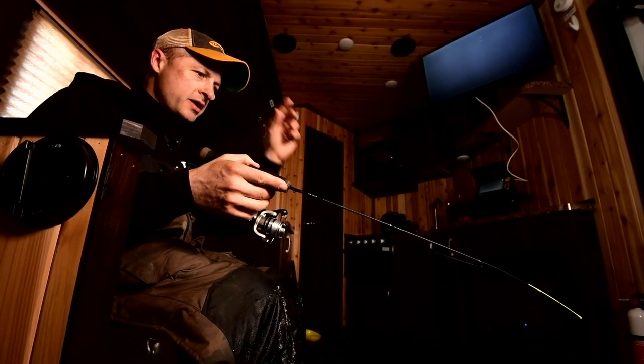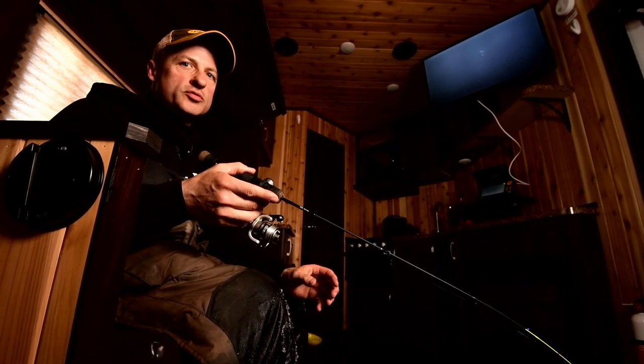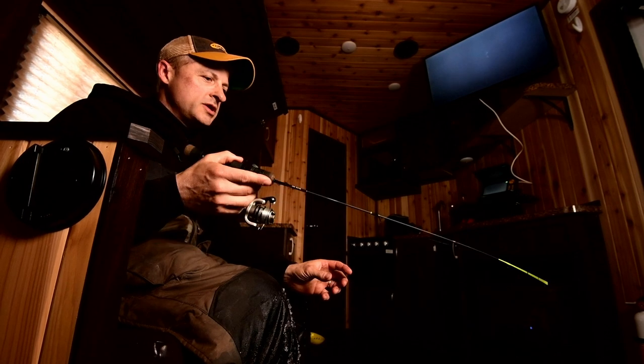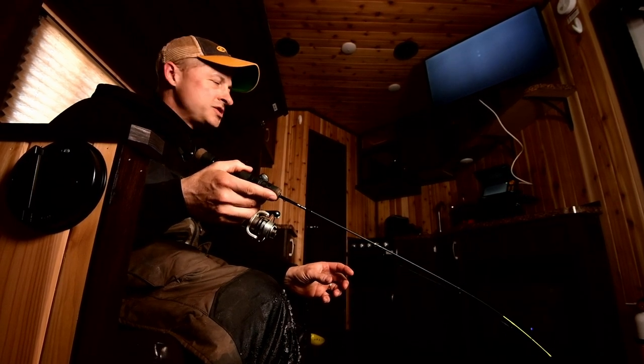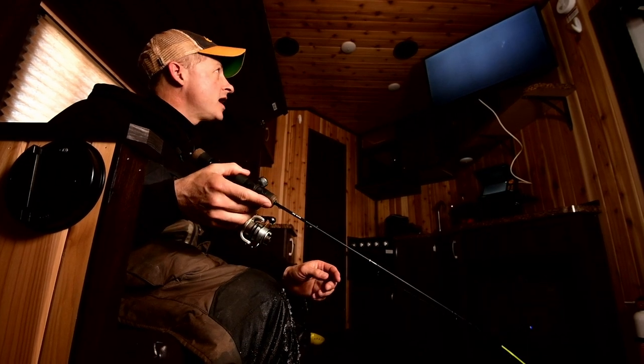When you're fishing this way, a lot of times you think when they're a little bit neutral that you downsize and go really small — many times that does work. But just the opposite is also true. Sometimes you go big and you go aggressive and you get them to react to the lure. You can get these crappies to hit when they aren't always overly willing to hit.